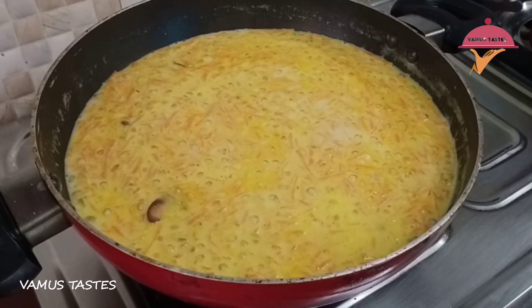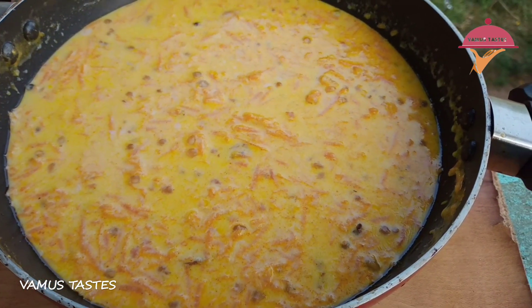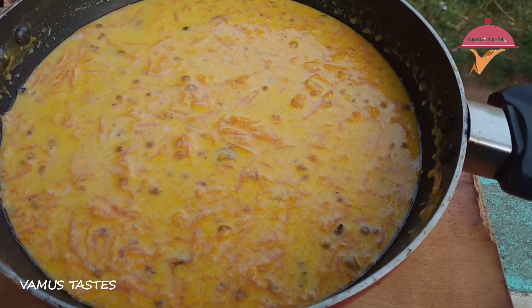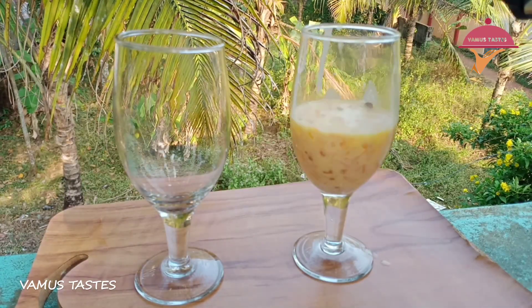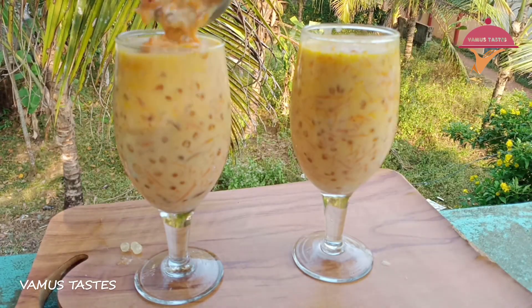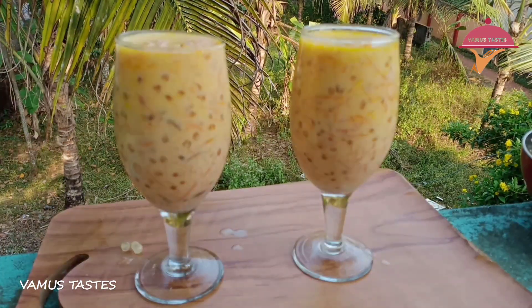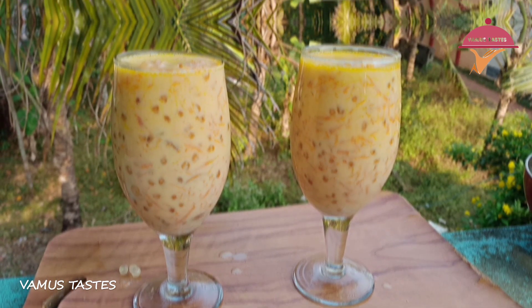If you're getting a healthy nutrient, then you can eat it all. Let's take a glass of water and put it in. Let's serve it in a glass and try it — it has a good taste.